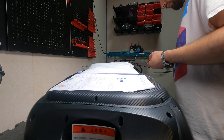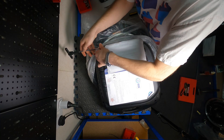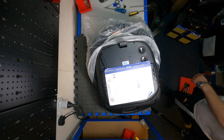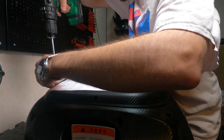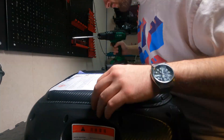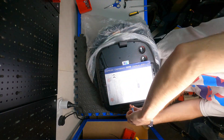We start by removing the foot plates using the 5mm allen key. Once those are off, we use the drill or screwdriver to undo all the screws on the side. Keep in mind you need to open the right side of the machine — that's where the board usually is.